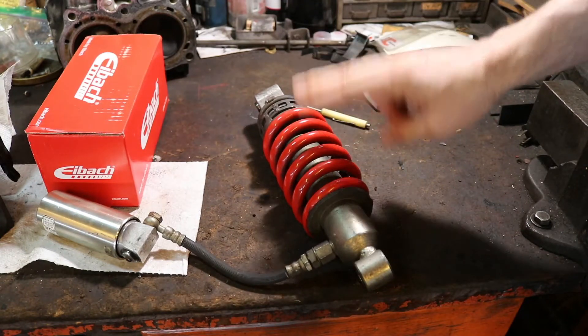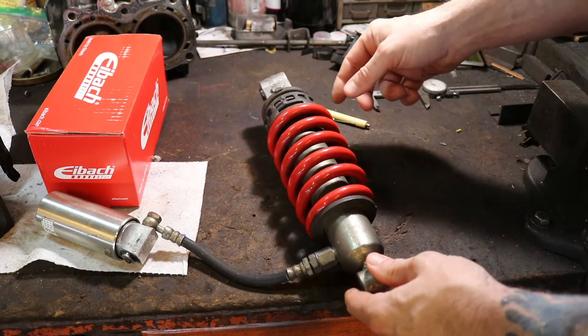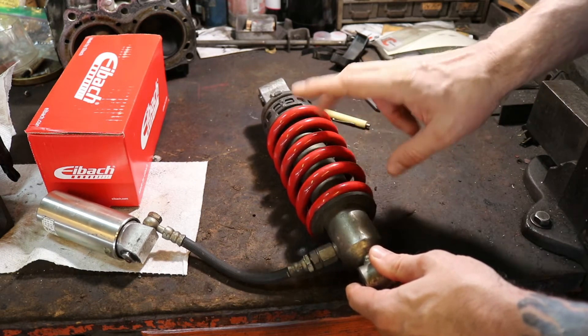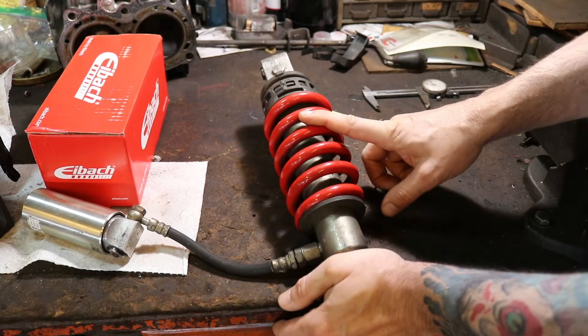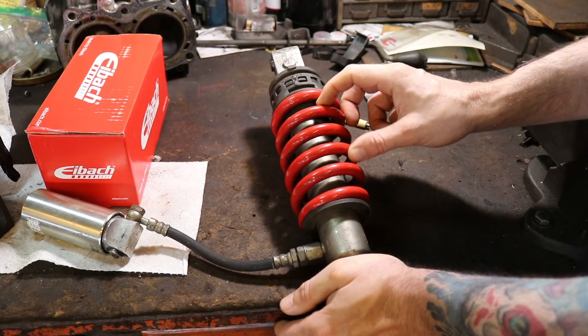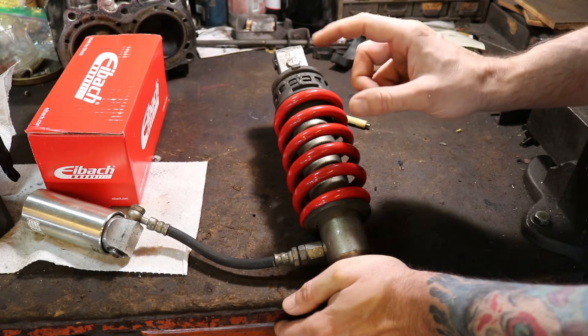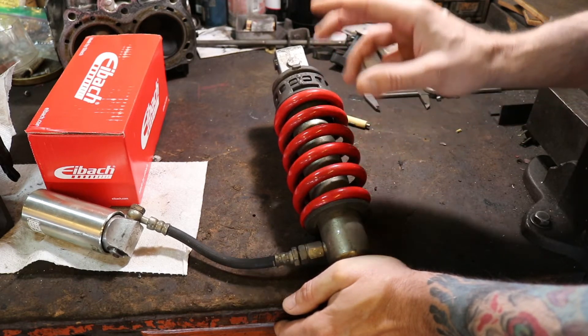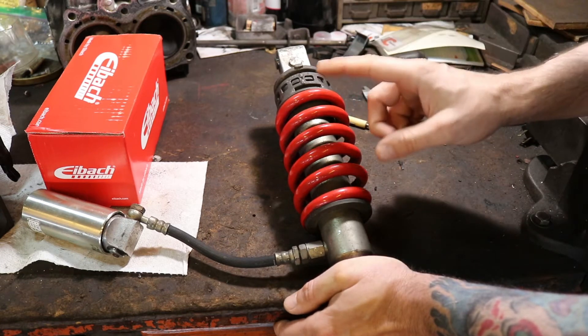As an example, I've got this shock which I did not end up using on my project — I considered it but chose a different shock. What I did is get a used shock and swap out the spring for a different spring rate: a heavier or lighter spring, depending on your application. So the first thing I want to talk about is how to swap out the springs.